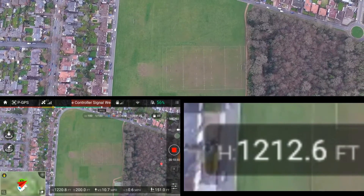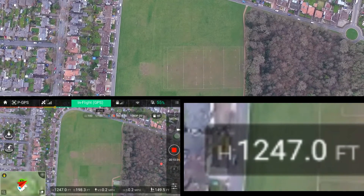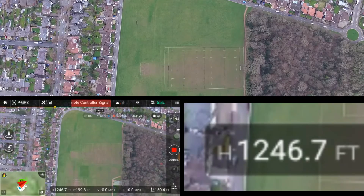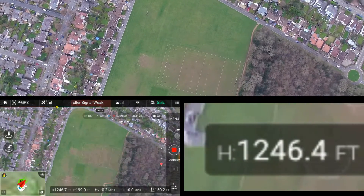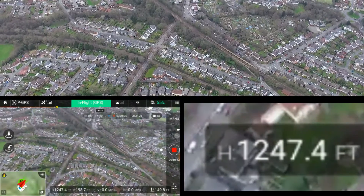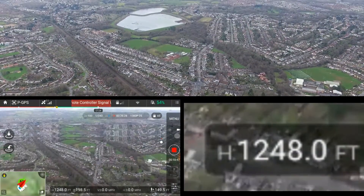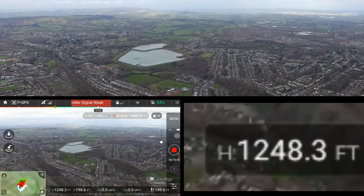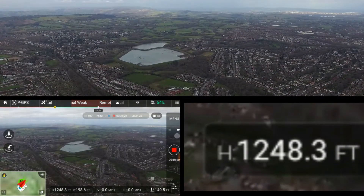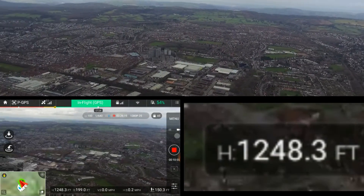A thousand feet — still going, still got a strong signal, still green. 1100 feet — that's high for a remote control drone. 1200 feet — started losing signal. I managed to get to 1247 before the signal started dropping. I can see I'm still panning around and moving, so I probably could have pushed further to be honest.